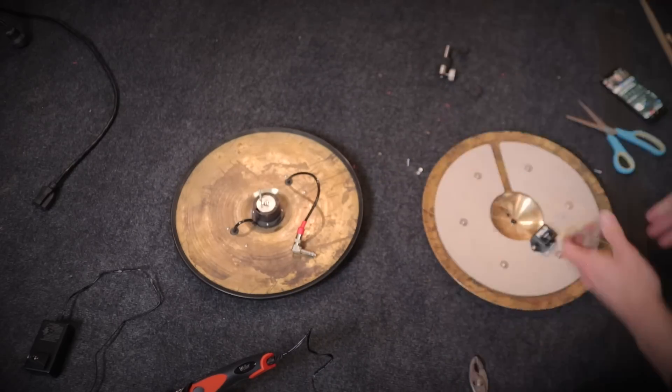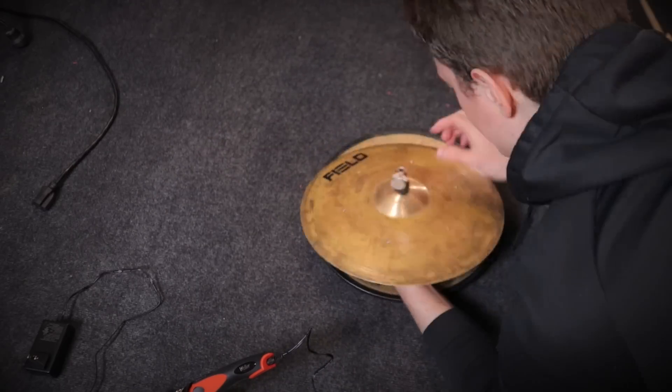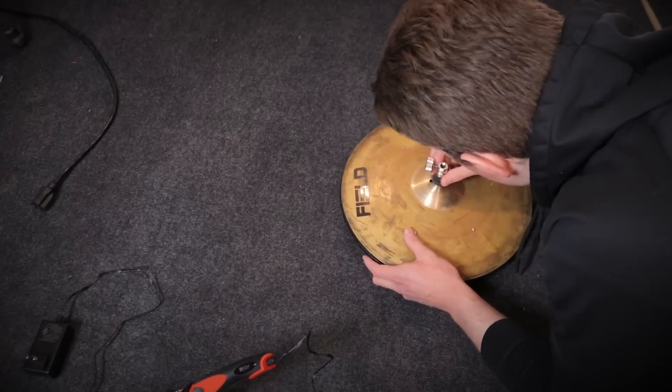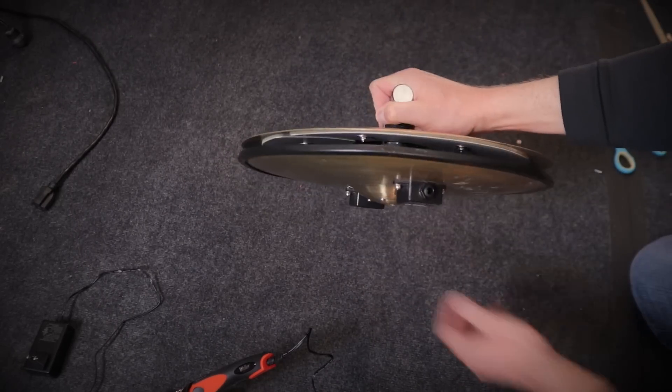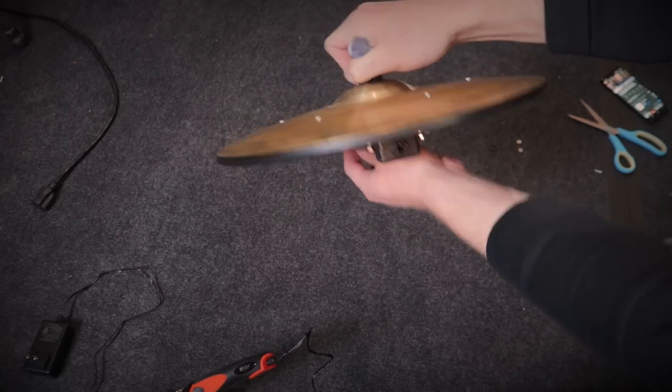Now let's move ahead to the review. I'm going to keep this a little bit shorter than usual, because these are not the current version you can buy from Field.com. These are only available on eBay or something, because they're the older version, so you can only find them in used condition. But there are probably people watching who have seen an eBay listing or run across these on Facebook Marketplace, so I thought this might still be useful.